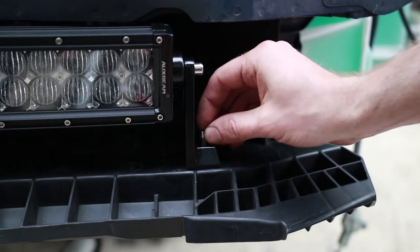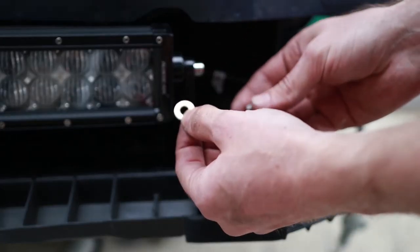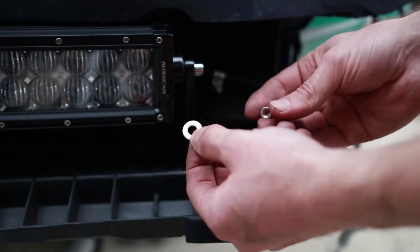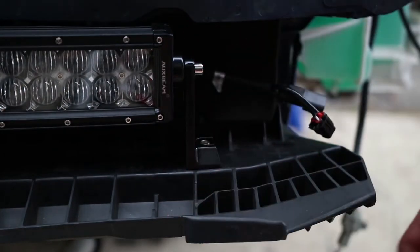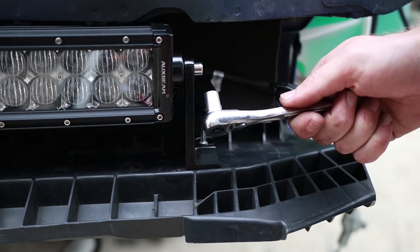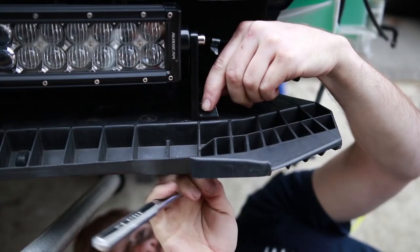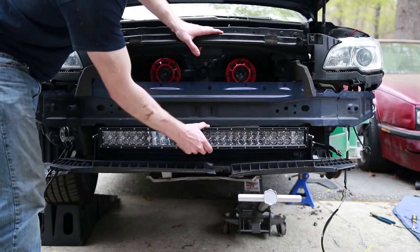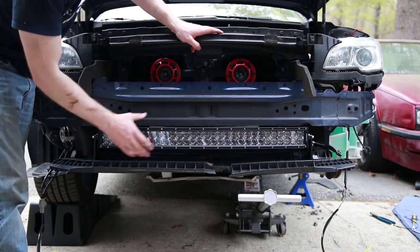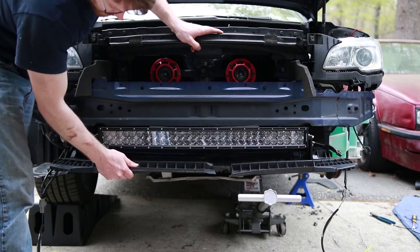Now we're going to take the bolts and install those on the bottom. This washer was not included, however it's a good idea — especially if you're installing into plastic — to put a washer on the bottom and then tighten up the nut. Take the included allen key that came with the kit and a 10-millimeter socket on the other side for the nut. That is really sturdy — it is not going anywhere. You can see I'm actually shaking the car by moving the light bar. This is really solid. No concerns about having it mounted in this plastic.